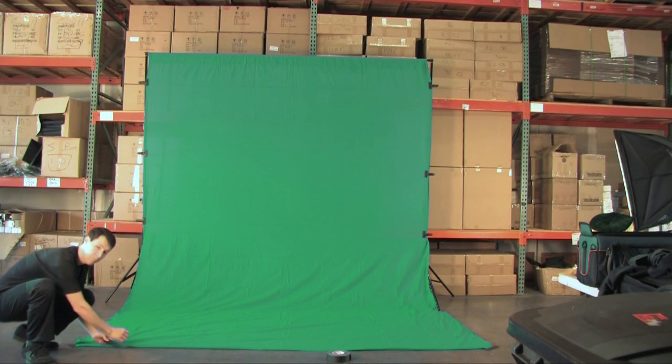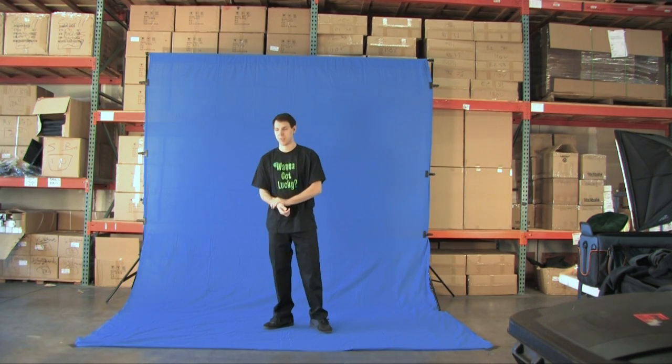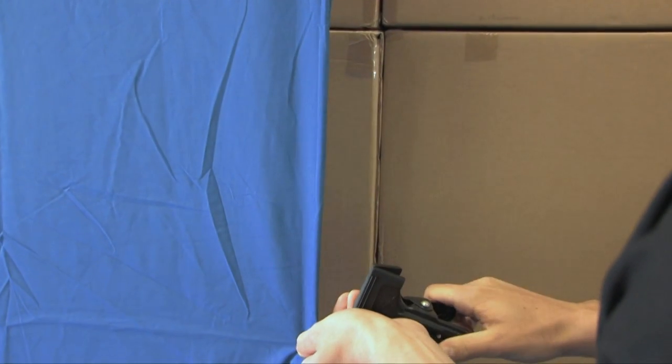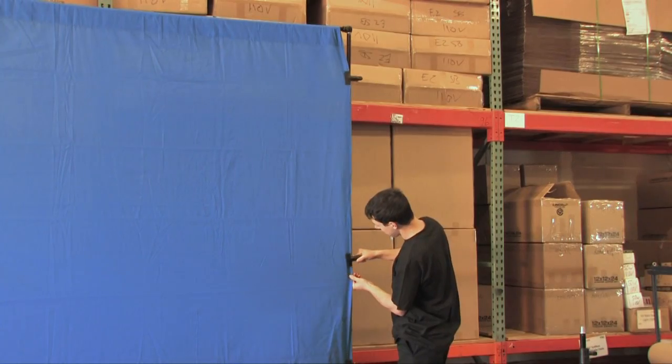Both screens are 100% muslin, machine washable, and include a built-in rod pocket for easy hanging. In this bundle, you will also receive a set of backdrop clamps with non-slip rubber pads that will allow you to firmly secure your screen to a stand or crossbar.